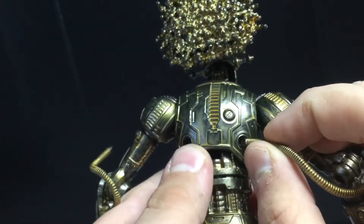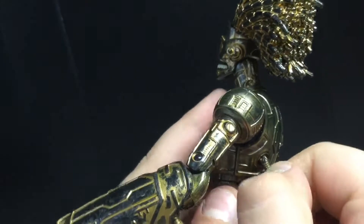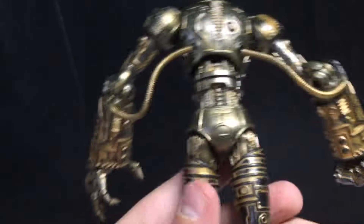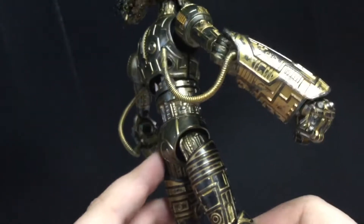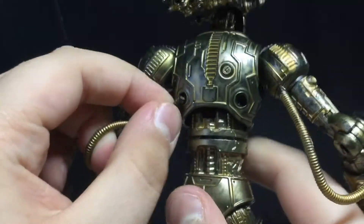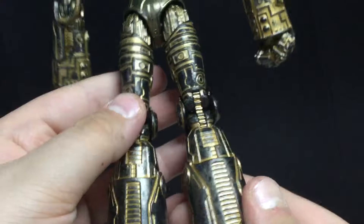Here's the back of the figure. It does come with these two attachments, which come off very easily when you're posing the figures, so I wouldn't even bother putting them on. They kind of restrict the articulation, unfortunately. It doesn't really bother me, to be honest. I like the mechanics on the back of the figure and everything.